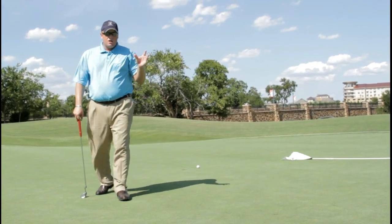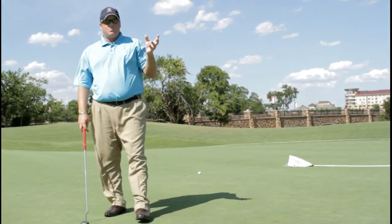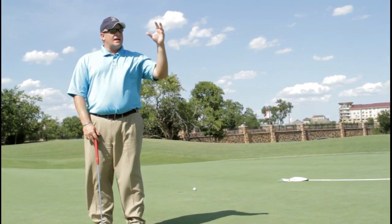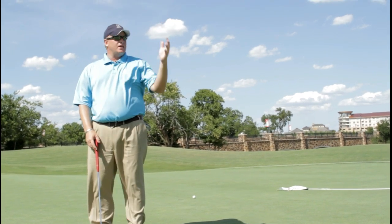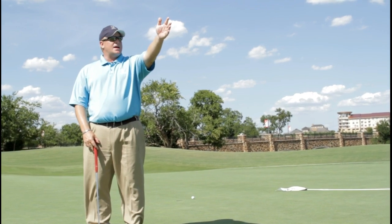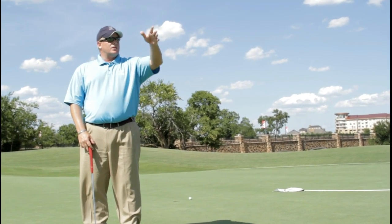When you're attacking a par 5 or playing a hole, always start from the green backwards. Which is the best angle to have into the green? Obviously from here, when I'm looking backwards at this hole, I'm looking over here — that's where I want to attack or come in from on this green.